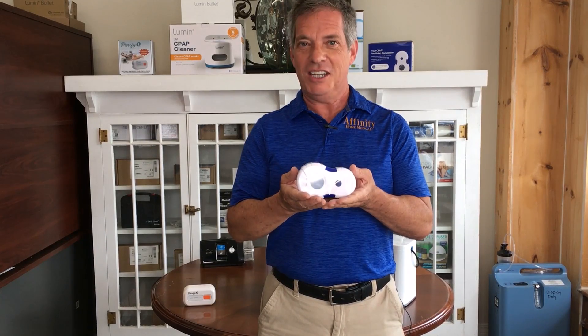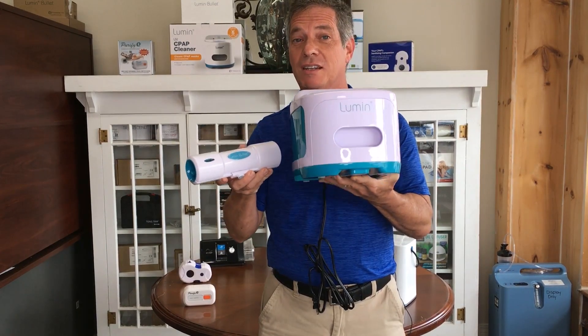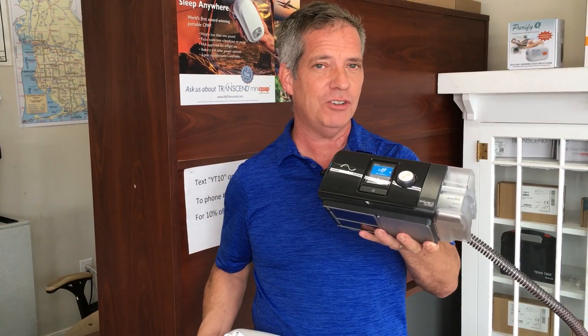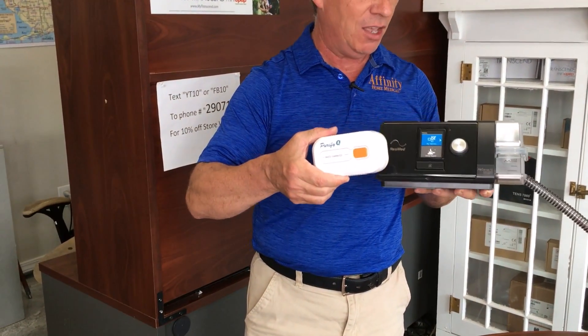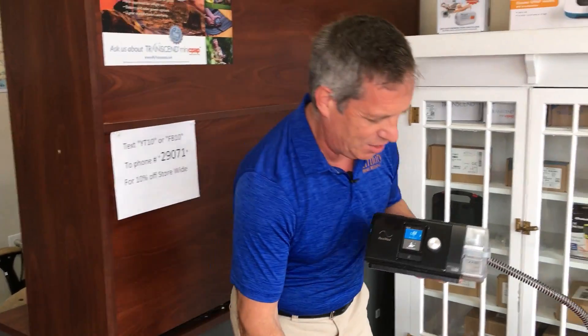The Purify O3, the Sleep 8, the Lumen, and the Lumen Bullet. We're going to start off with the AirSense 10 and the Purify O3 combination. So let's just go ahead and check it out.